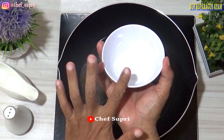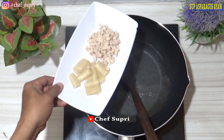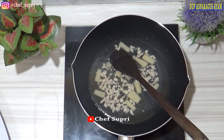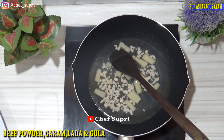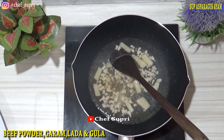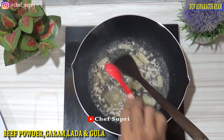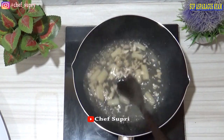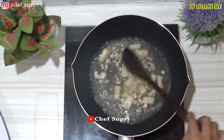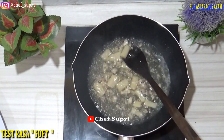Untuk cup seperti ini, kurang lebih untuk satu orang, satu cup ukurannya 150 ml. Kita masukkan semua kondimanya. Kita berikan seasoning atau bumbu: kita berikan beef powder — bisa juga kita menggunakan chicken powder — garam, lada bubuk, dan gula. Ini sudah mendidih, kita tes rasa. Soup itu harus soft. Selesa, cukup. Kita kecilkan api.